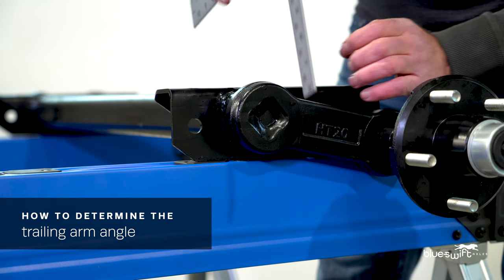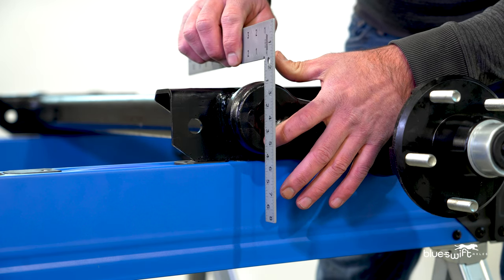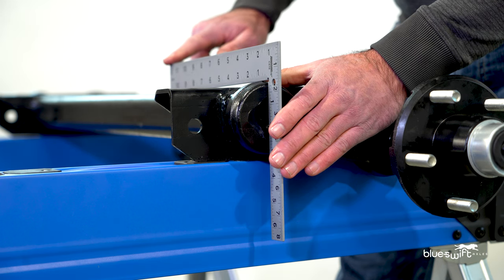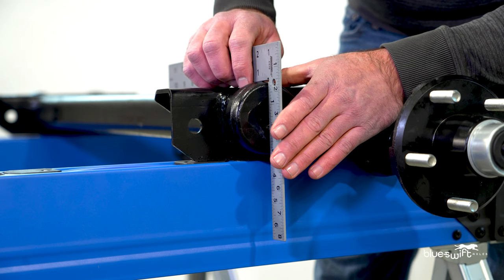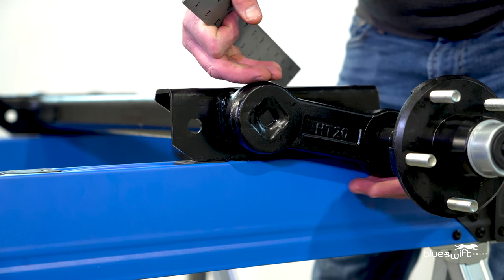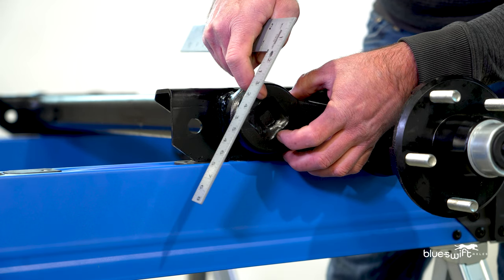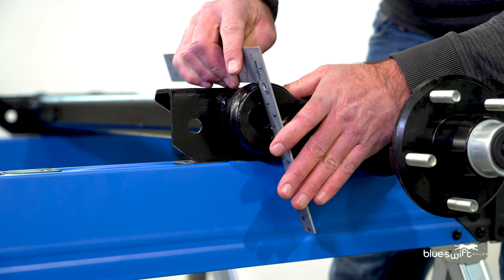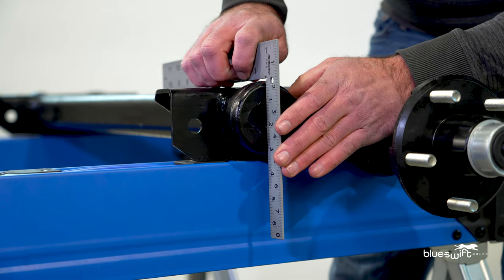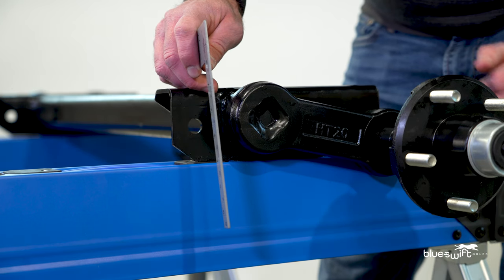Determining the trailing arm angle is very tricky. In this case, we're going to line up the bottom point and the top point of the diamond, making sure that it lines up directly down the center of the axle tube. Over time, the axle can wear out — the rubber starts to collapse and this arm will move up. As that happens, this diamond will move forward. If that happens, you can have an arm that looks like a 0, but in all reality it's a 10-degree down. In this case, we'll line them up: it's straight down the tube, and we have a 10-degree down assembly.